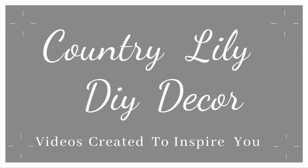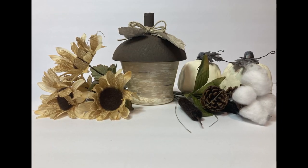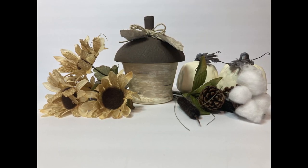Hi everyone and welcome to my channel. I am so excited to show you how I created this acorn canister using Dollar Tree items, and you will not believe what I made the lid out of.